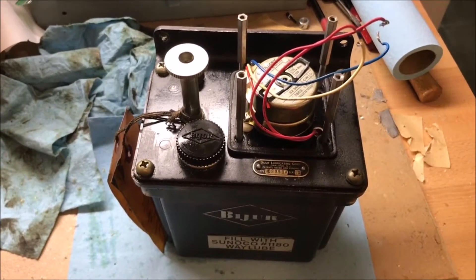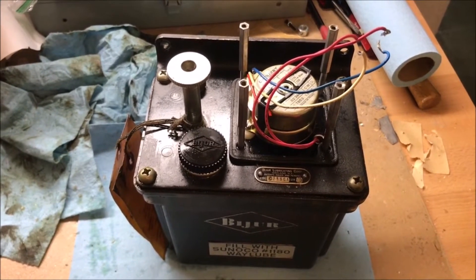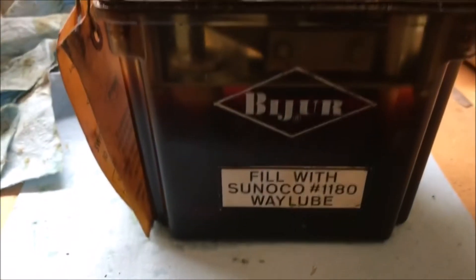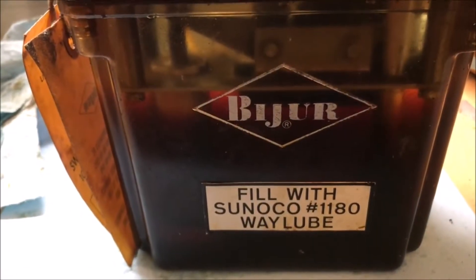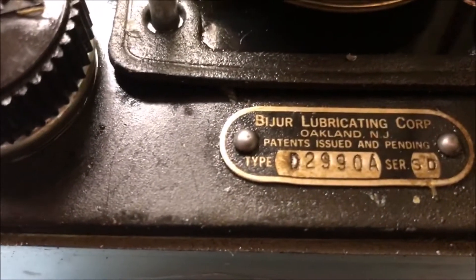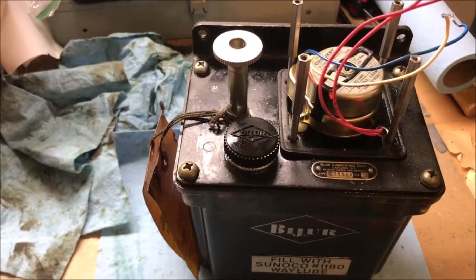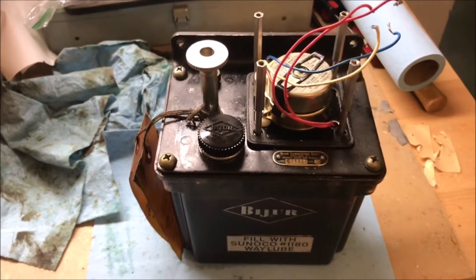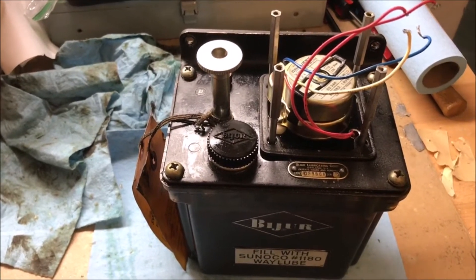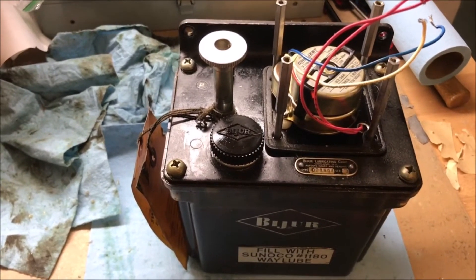This is the oil pumper automatic oiler from my machine. I don't know how you say the brand name, and the model number is D2990A. I looked it up on the internet but didn't find a whole lot of information — I found a PDF that had general information which didn't tell me much more than my Bridgeport manual did.